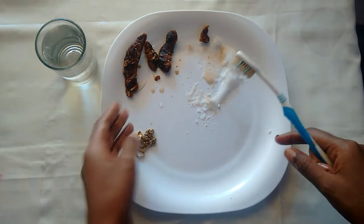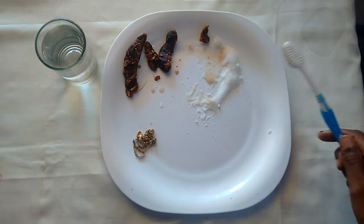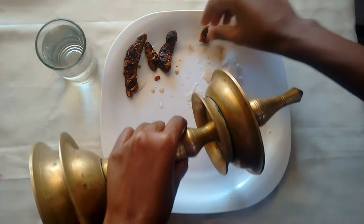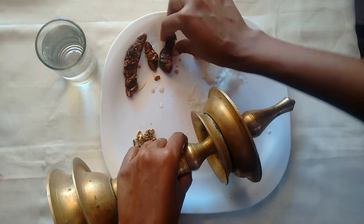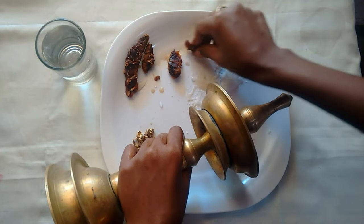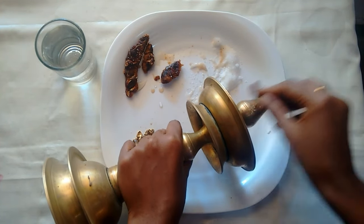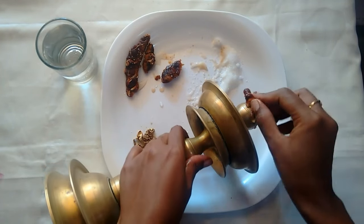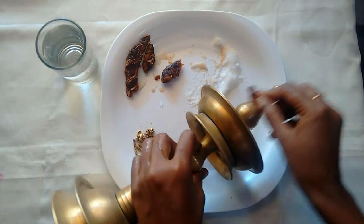If I put it in a bowl I will put it in a bowl. Then I will put it in the bowl and put it in a bowl.